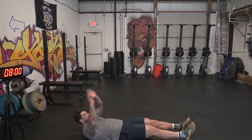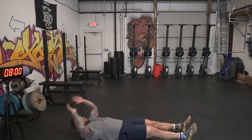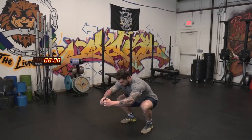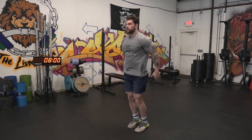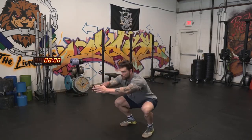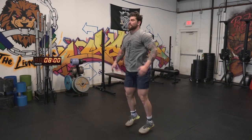The third movement gets our abs a little more involved — we're gonna do V-ups. When doing V-ups, make sure you go all the way up and touch your toes, getting your legs and shoulder blades off the ground. If you can't do this, a normal sit-up will be just fine. The last movement is a squat jack — just a variation of a bodyweight squat, but it's gonna get your heart rate up a little more and you're probably gonna feel that burn in the quads. We're gonna rotate through all four movements for five total rounds, getting us to 20 minutes, doing the 30-30 split.